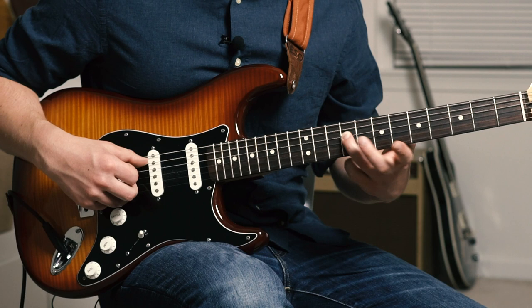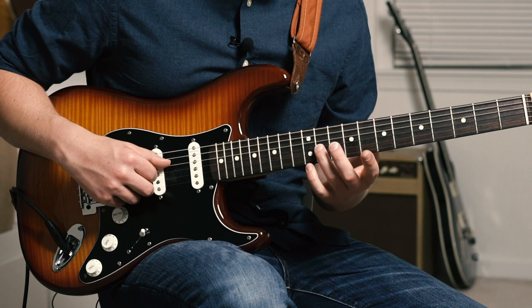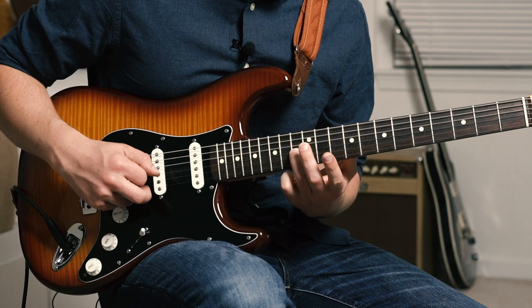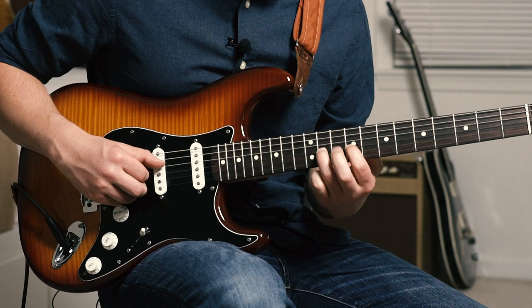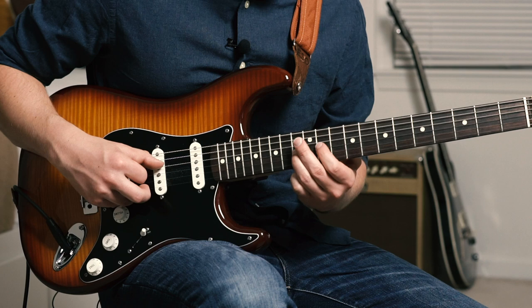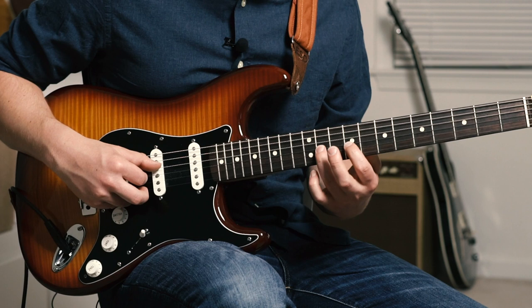We're going to start on the 7th fret of the D string, hammering our ring finger onto 9, sliding up to 11, then grabbing the 9th fret of the G string with our index. Now we're going to take our ring finger and slide from 11 up to 13 while simultaneously striking that open D string — so that D string is going to ring out under all of that. We're going 13, trill up to 14, back down to 13, pull off to 11.